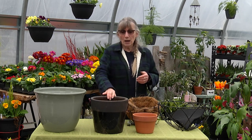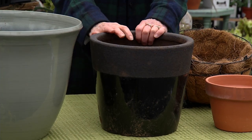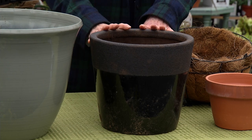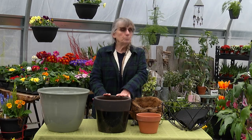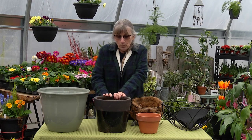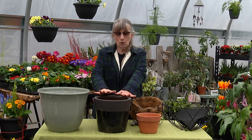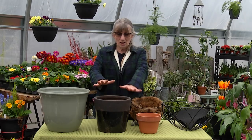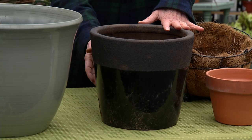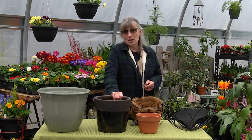Ceramic pots are still fairly porous but usually have a finish on the outside that holds more moisture in, so they have less tendency to crack. When purchasing, they'll usually say they're frost resistant, not frost proof. If we're going to have a lot of rain followed by a cold snap, try to keep your heavier pots on caddies so you can move them into a sheltered spot closer to the house — otherwise that expansion and contraction will crack them. You should still get years out of them.